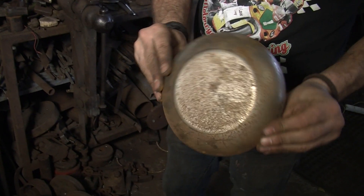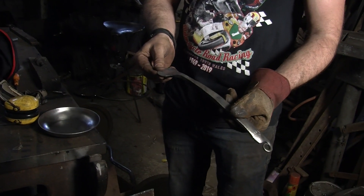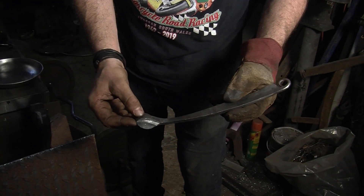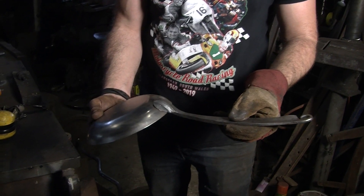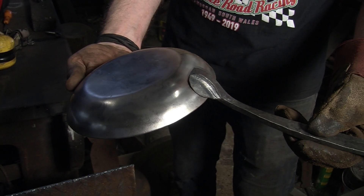And there's the base to the frying pan. We've shaped the handle, we've cleaned it. Now I've centre punched it a couple of marks, just going to drill it. I'll then mark the pan where I want it to fit, and we'll rivet it on — and then we should have a finished frying pan.